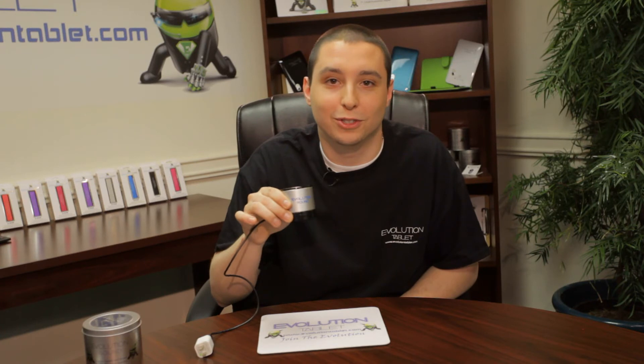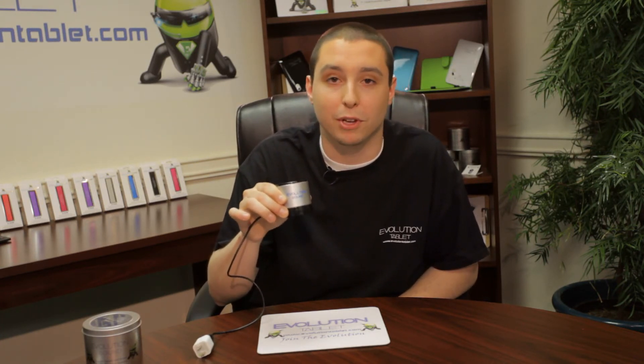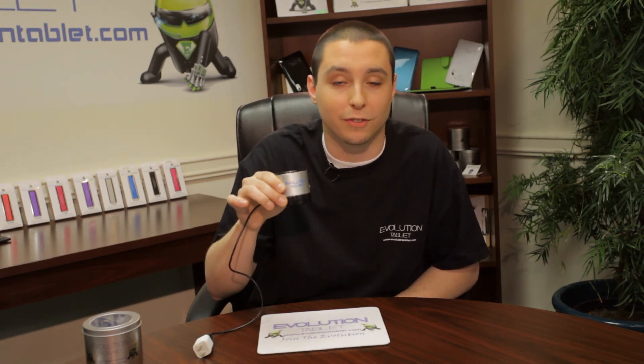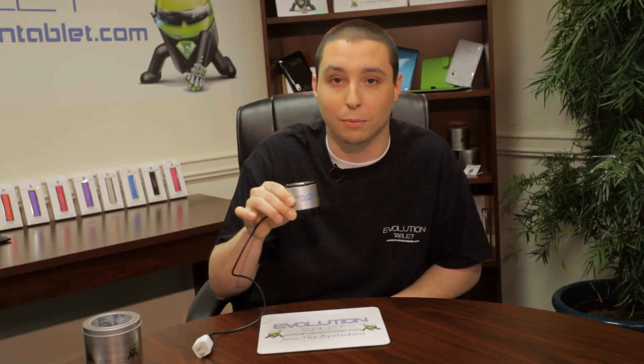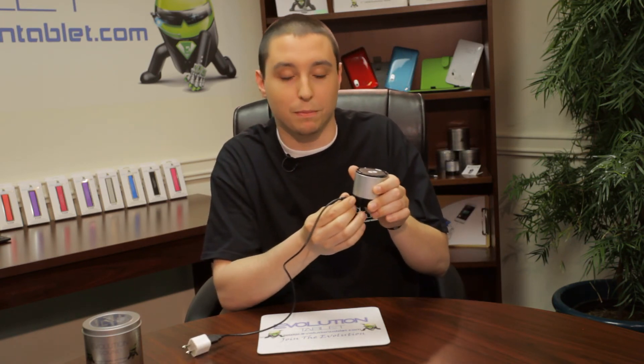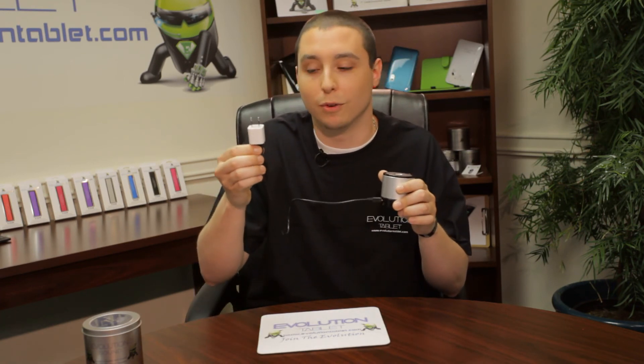One of the other great features about the Evolution Sound is it also has a fully rechargeable battery. About 550 milliamps, it can hold the charge for up to eight hours. It's about twice the size of a normal Bluetooth speaker you're going to find on the market today. To charge it, all you have to do is plug it into the mini USB port on the side and into any 5-volt wall socket adapter.